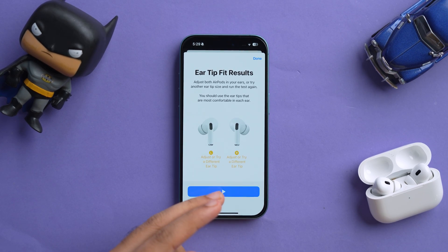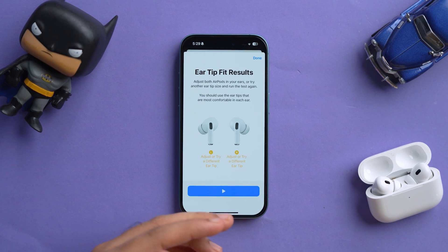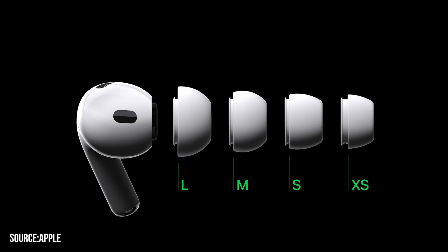As you can see, it's currently showing me to adjust the tips or try a different size. Similarly, you can check all other sizes — extra small, small, medium, large — and decide which one fits you better. For me personally, extra small fits the best, so I'm glad that Apple has included that size.